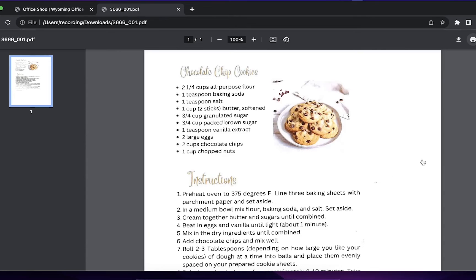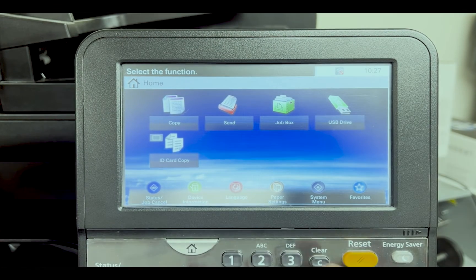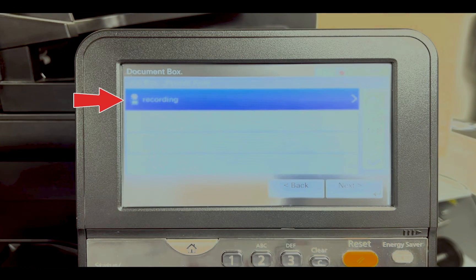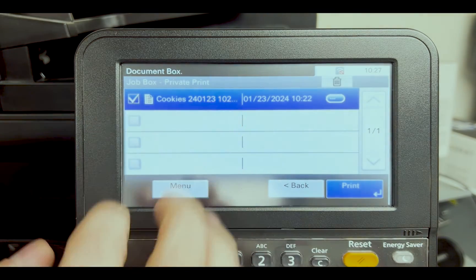Your very important document has now been sent to the Kyocera device. Let's see how to release this job. Here at the device, you will want to select job box, then select private print. Select your user name and click next, then select your print job.